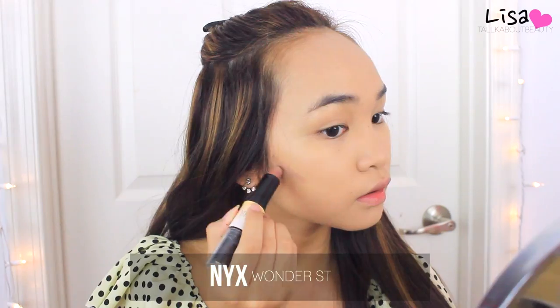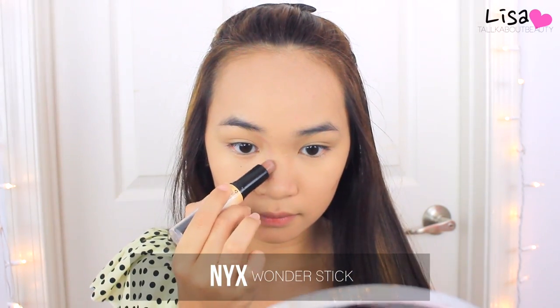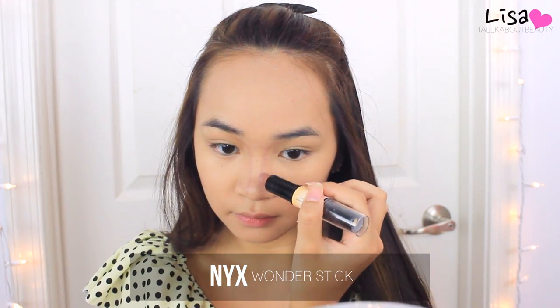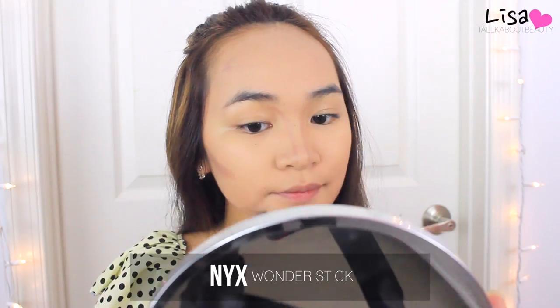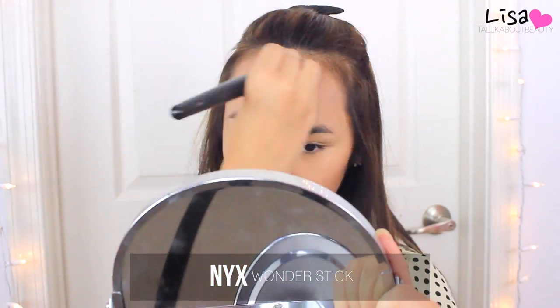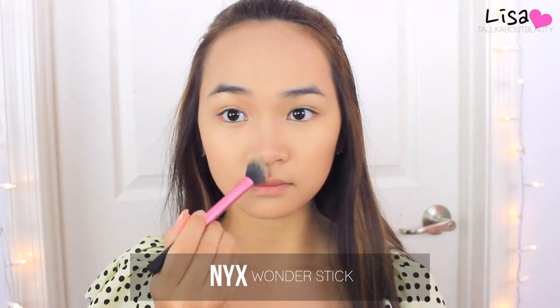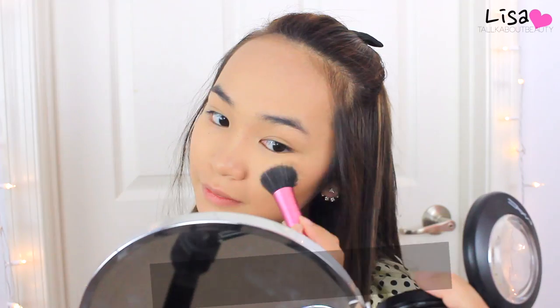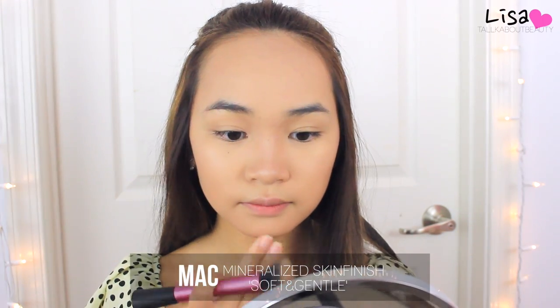Then I'm taking a contouring stick and contouring my face, because Yuri has quite a slim face and a slim nose. I'm trying to recreate that with a contour stick from NYX and blending it out with a contouring brush. Then I'm taking a highlighter and highlighting the high points of my face to bring more brightness and dimension.